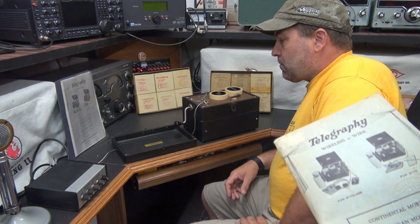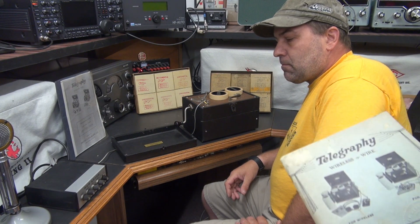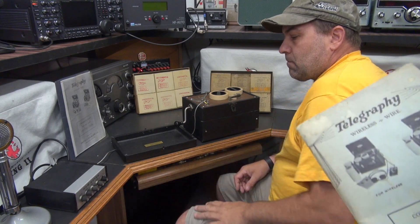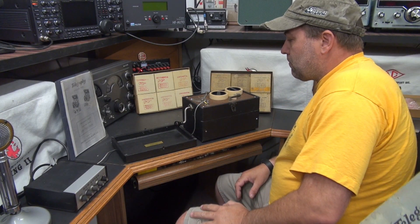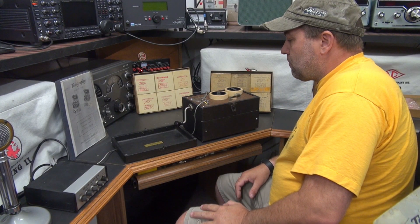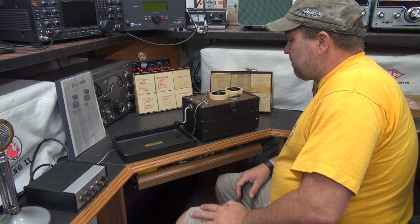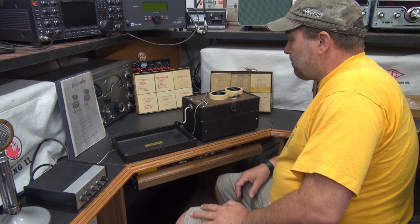Scott's got it set up right now. We're using the output of the telegraphy instructional machine into a ham keyer, so he can roll this thing and you guys can hear it play. You can adjust the speed and all that good stuff. I'm going to get closer up on the machine while he's running it.